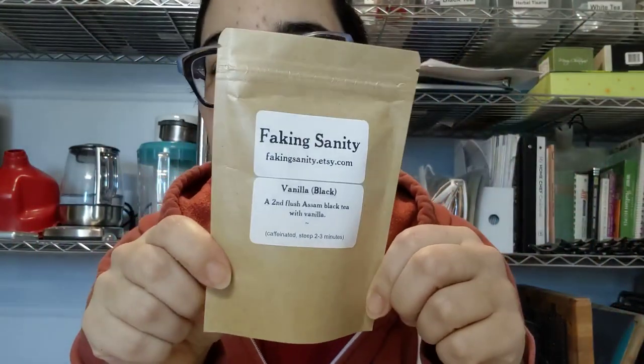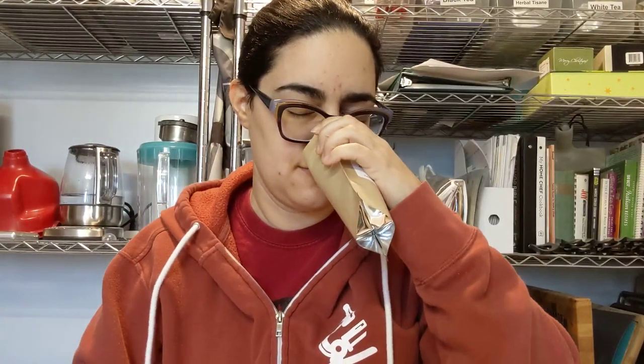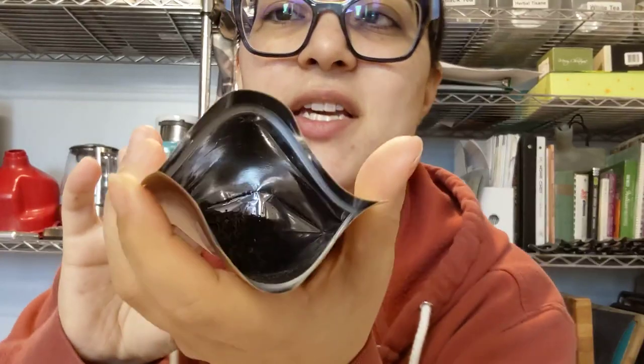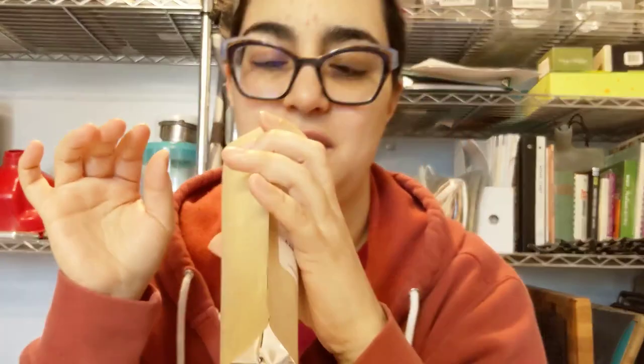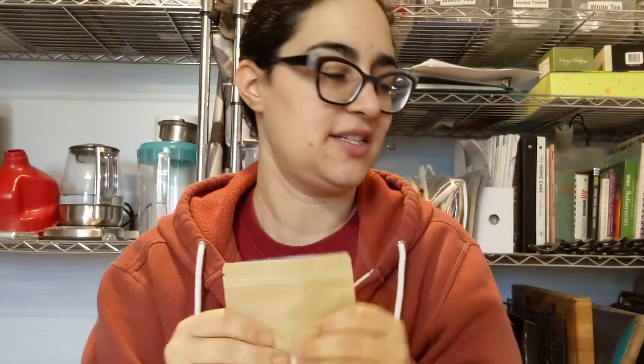We've got Faking Sanity Vanilla Black. I did two scoops in boiling water. I had a cup yesterday. It does smell like a sweet vanilla and a toasted black tea. You'll be able to see the leaves in there — they're decent-sized leaves, and I'll see you in a couple minutes.